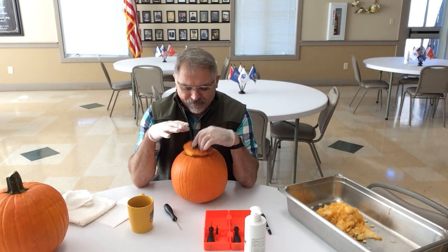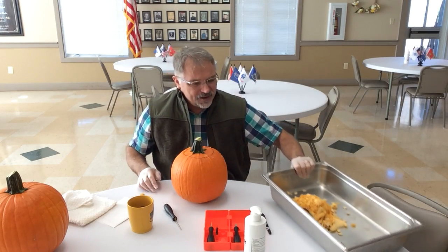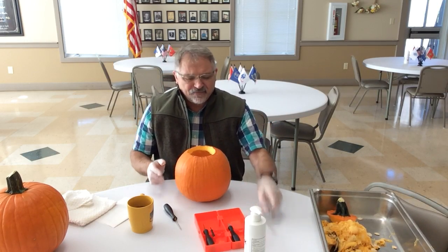We're back here. The pumpkin is pretty much sufficiently scooped out. You can see right here in my tray the contents of the pumpkin. Now we're ready to actually draw a face on it.